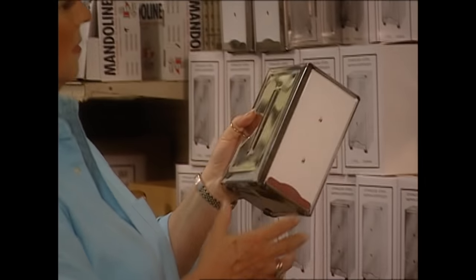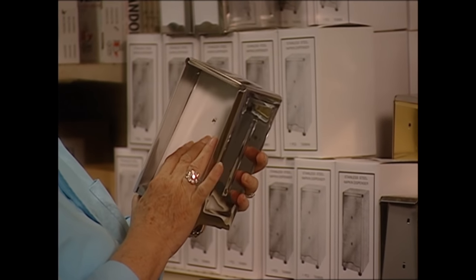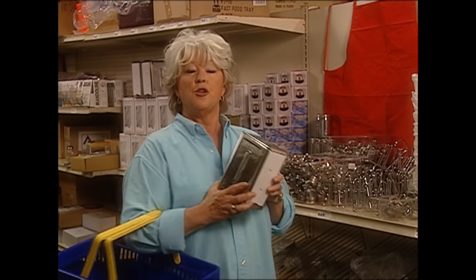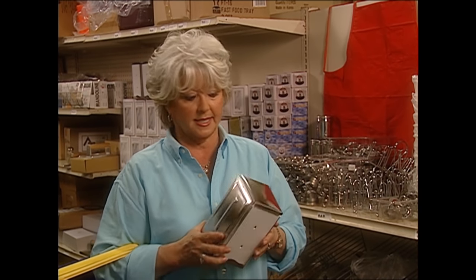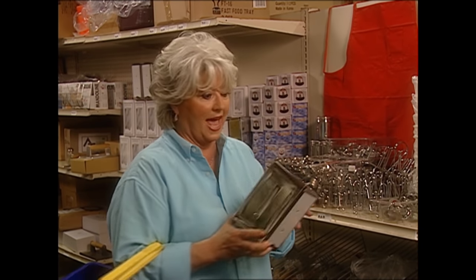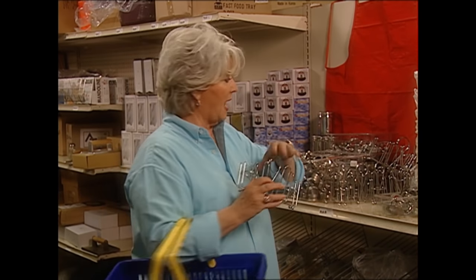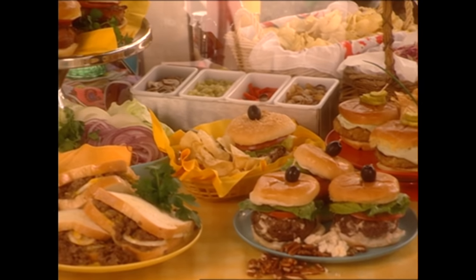And I've got to have a napkin dispenser. Look at this old-timey — this is what you see in diners. This is just what I want. You're going to love their prices. This is only $7.95 — eight bucks for that. It's a great price. And the little condiment caddy I picked up is not but four bucks. I mean, you can't get this at a dime store. I really picked up some neat things, and I can't hardly wait to go through this bag and pull everything out. But we're making so many burgers today, I think we need to get started.